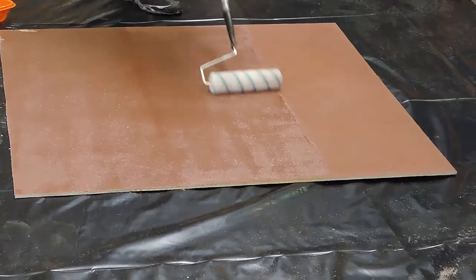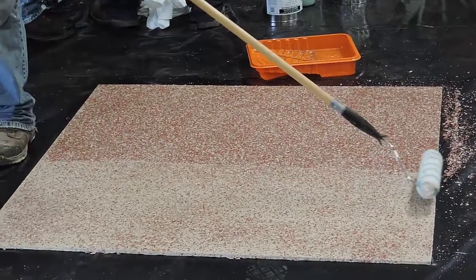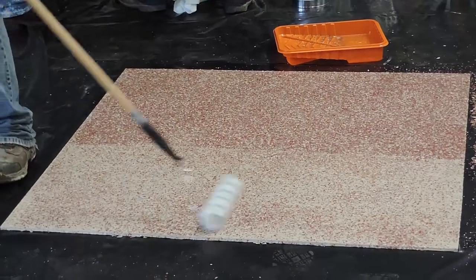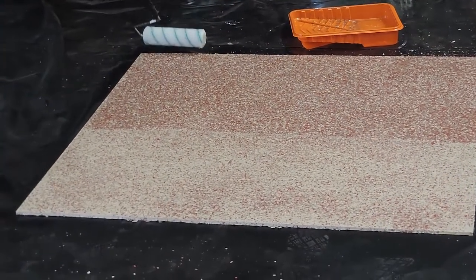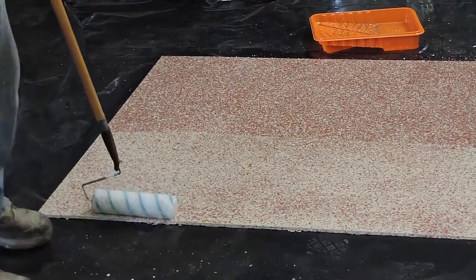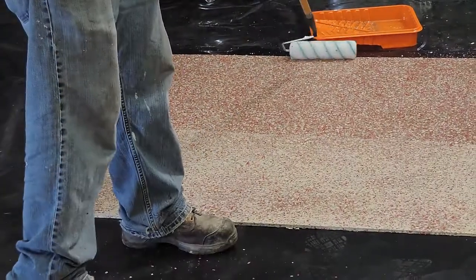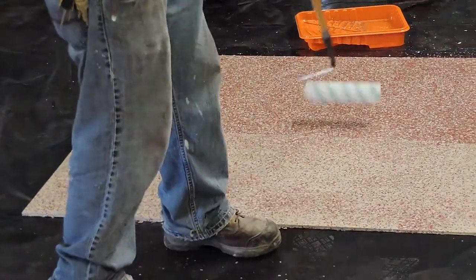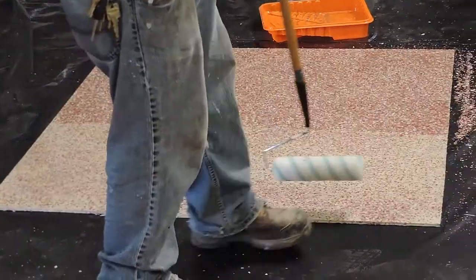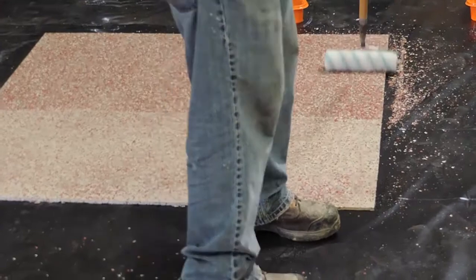Then you put a top coat — that's called a double broadcast floor. Before you put another coat on, wait until it's tack-free, about 8 hours. When you go out to roll another coat, wear stockings because you don't want shoes on the surface.